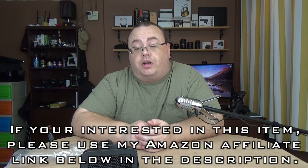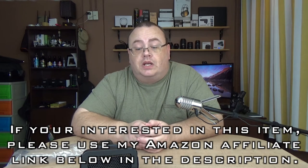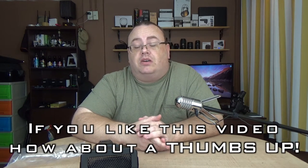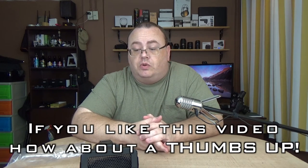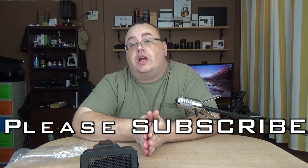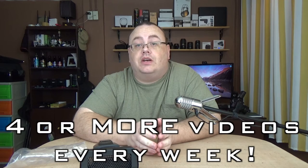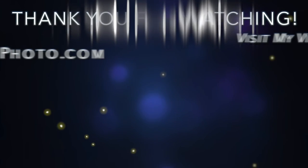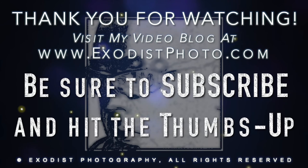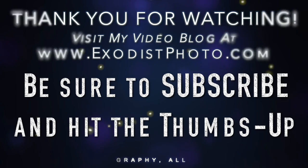As far as initial unbox and initial impressions, it's pretty good quality, pretty decent. If you're interested in this item, always just check out the Amazon affiliate link down at the bottom. If you do want to buy it, it helps support the channel, and that is always appreciated. If you're not a subscriber to the channel, please take the time to subscribe — it's free, it lets you know about more videos. Until next time everyone, thank you for watching. We'll see you next time.